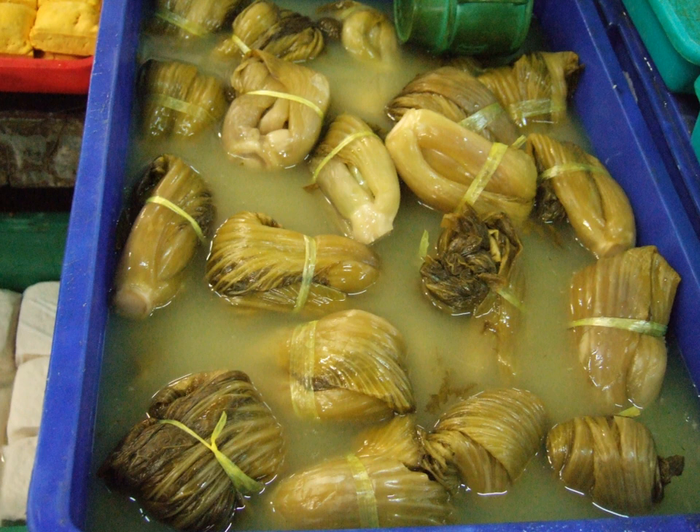Suan kai is similar to a fermented cabbage dish, sauerkraut, which is common in the cuisine of central and eastern Europe.